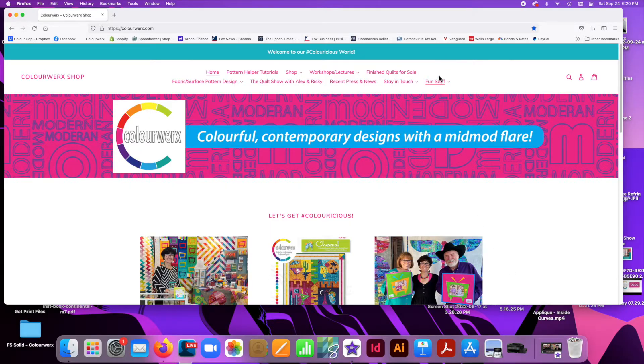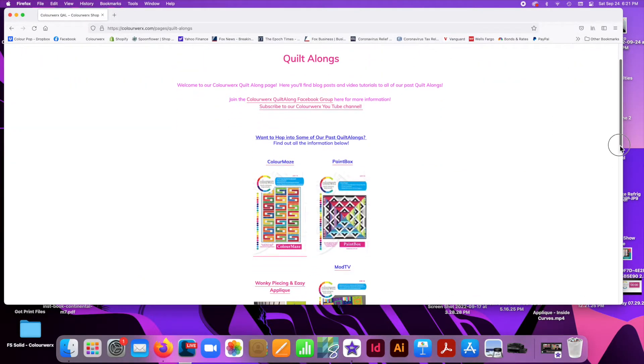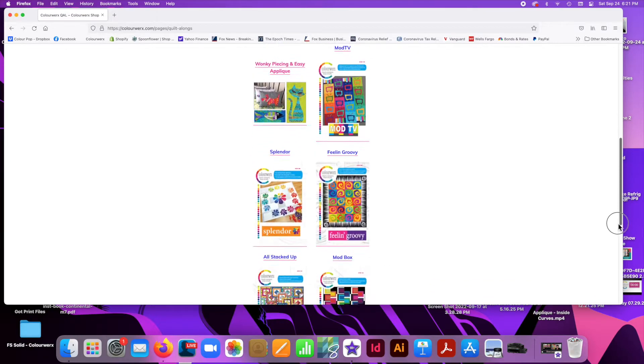We also have eight previous quilt alongs for you to enjoy as well. If you haven't seen those, hop on over to the colorworks.com website, click on the fun stuff tab and then click on the quilt along tab and you'll have access to all eight quilt alongs including blog posts and also video tutorials to help you.